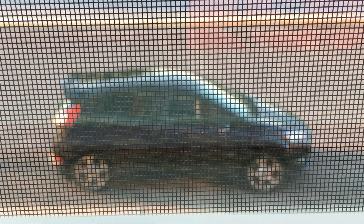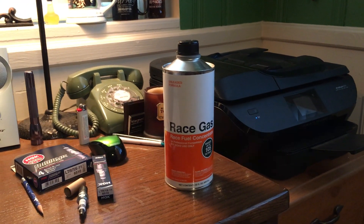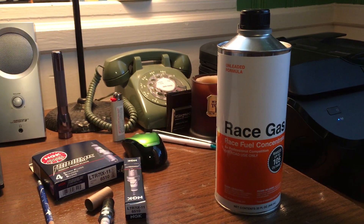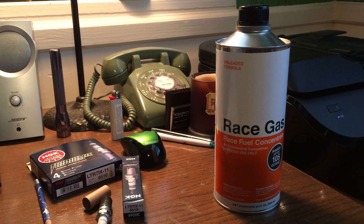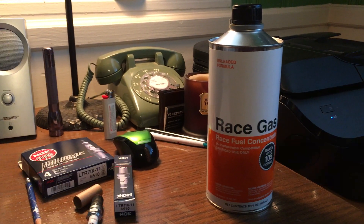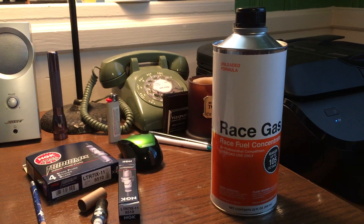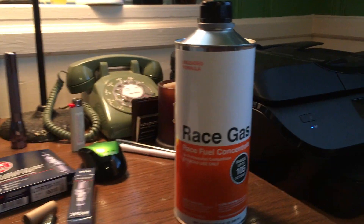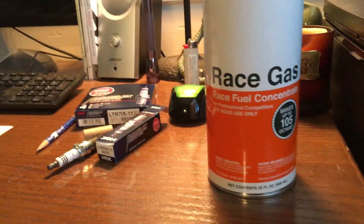Hey, what's going on. This is my 2015 Ford Fiesta ST out the window, and this is one of a two-part video review I want to do on this product — Race Gas Concentrate. This first part I'm going to talk about the product, the pros and cons, and the results I got on the dyno. The second part will be from the cockpit so you can see the results in action.